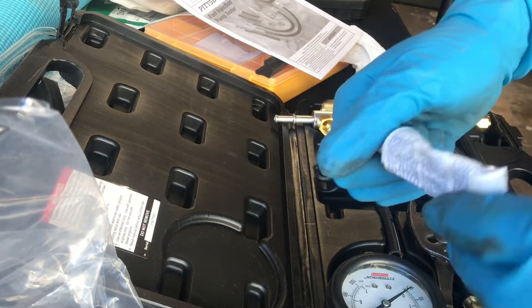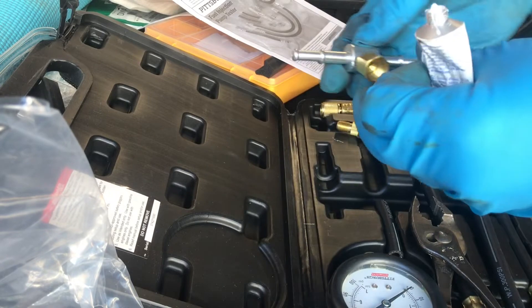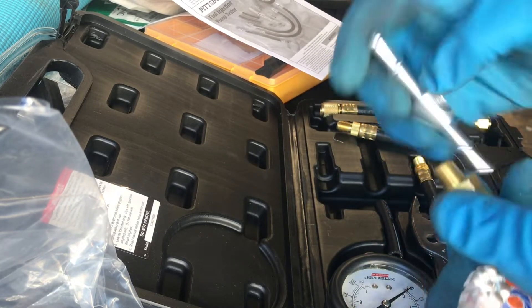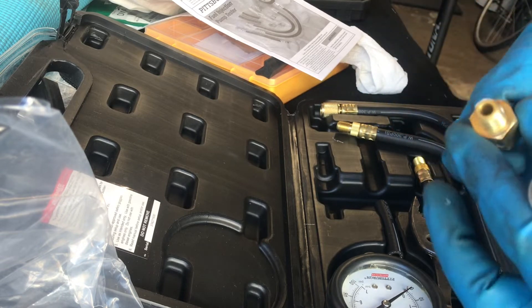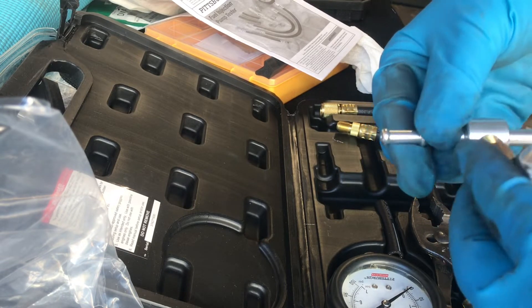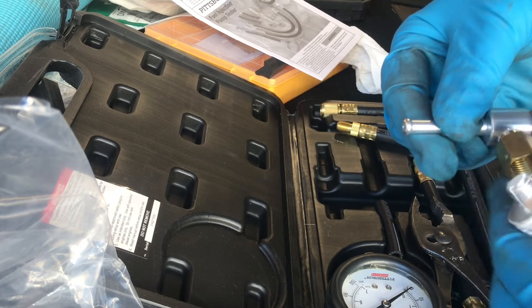A little thread sealant is going to keep this from leaking — there's a guarantee it's gonna leak without it. Ask me how I know. You know your favorite saying — every video you watch — ask me how I know.